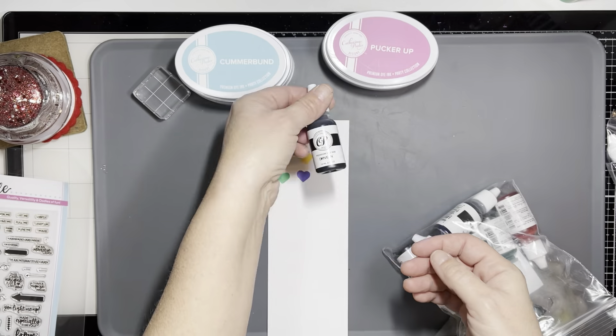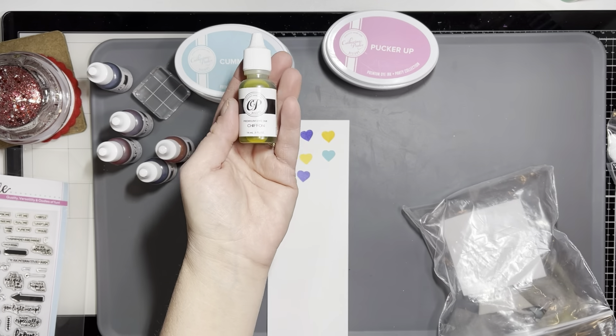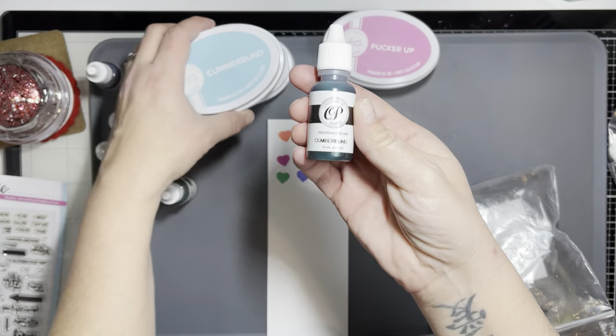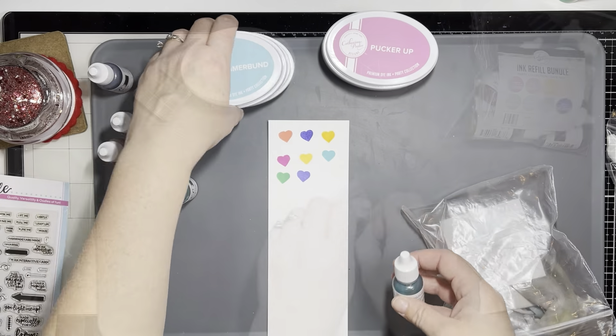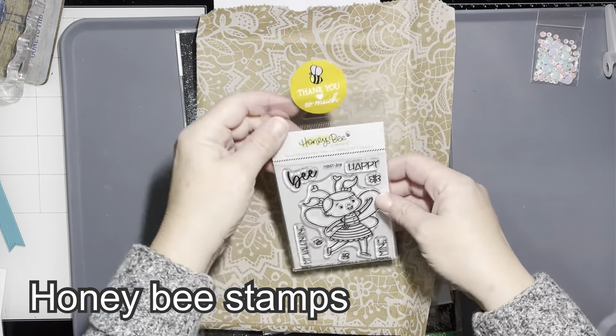I think this is my favorite color right here — the Serenade. Here are the reinkers and I'll go through them really quick. If you subscribe to anything Katherine Pooler-wise you probably already saw this, but there was a mistake with how 'Cumberbund' was spelled. I can't remember which she said is the correct way — with one B or two B's. If somebody knows the answer to that as well, comment down below and let me know.